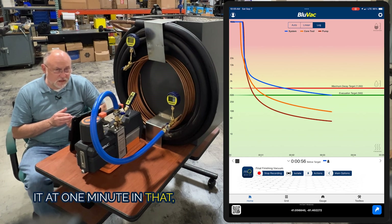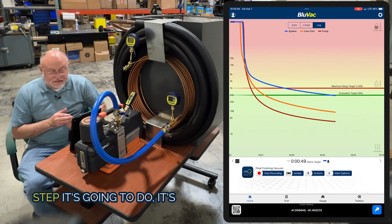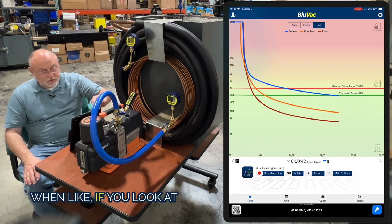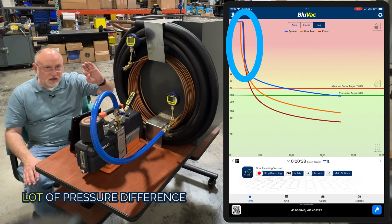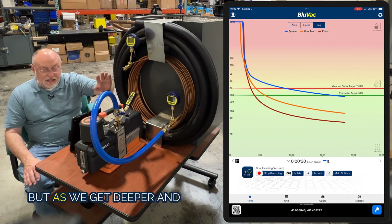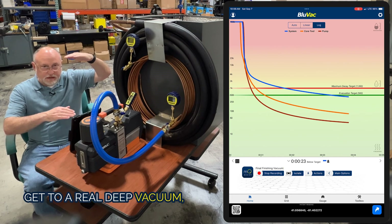I set it at one minute in the settings screen. You can see it's in that final finishing vacuum. Now we're going to let this run for a minute — the next step will take us through to isolate the system. You can see that initial degassing: at the very top of the graph everything converged tightly together because there wasn't a lot of pressure difference between the far side of the system, the core tool, and the pump when we had all that atmospheric pressure pushing.